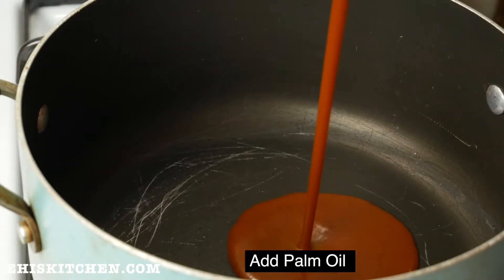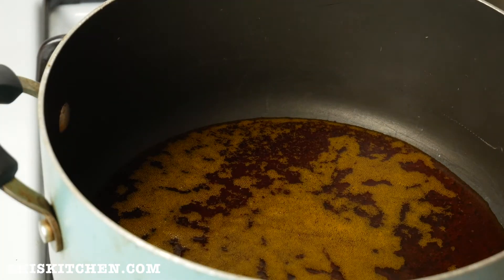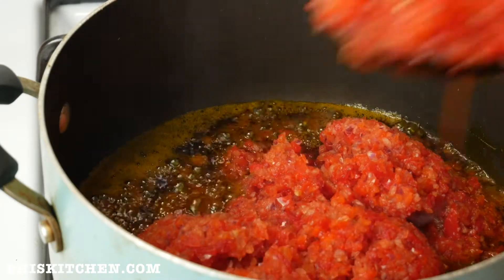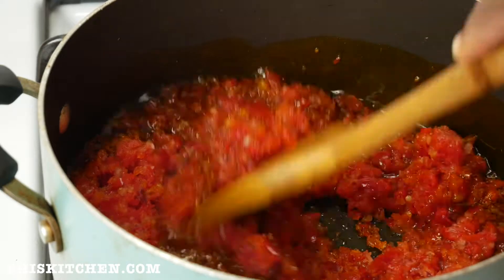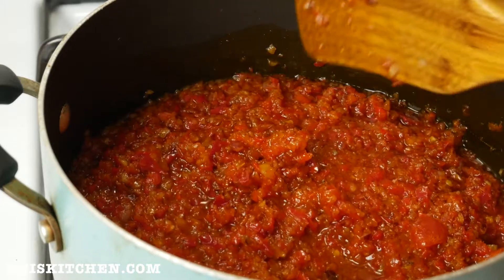Next I heat up a pot and place some palm oil into it. When it's thoroughly heated, I go on to add my pepper mix and stir so that it's fully incorporated in the oil. I stir this together and allow it to fry for about 7 to 12 minutes.